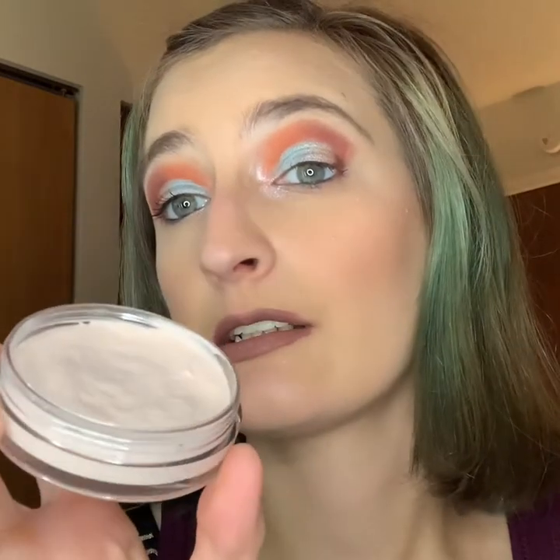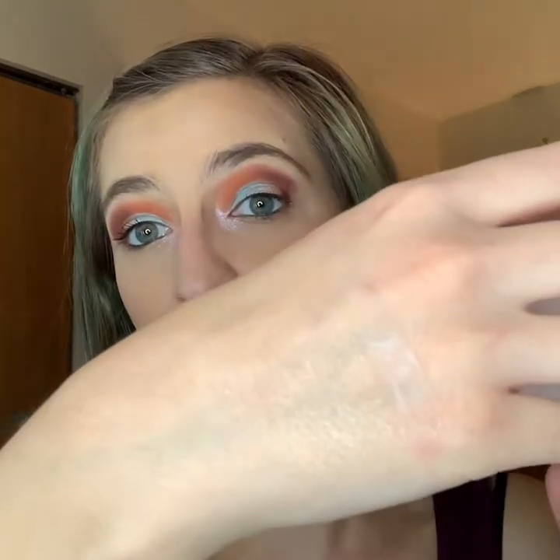The ELF Poreless Putty — I've really gone to town on this one. It took forever to find it in stock. You can get it at Walmart, Ulta, and probably other drugstores. Then we have the Tarte Timeless Soothing Primer — I bought this because of Tati. It reminds me of the other two but it's a little fluffier to the touch.